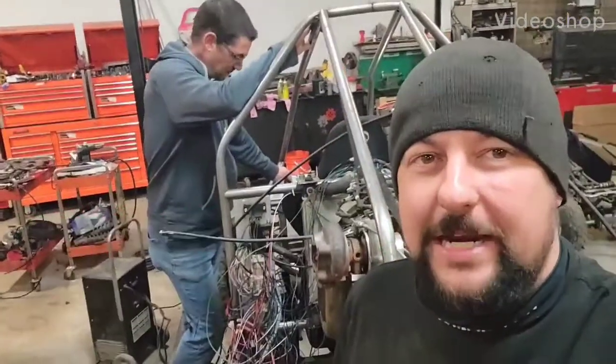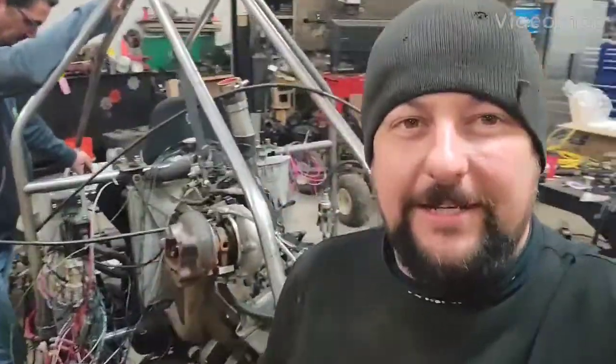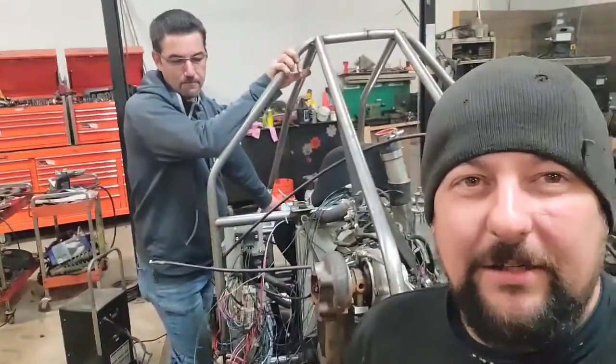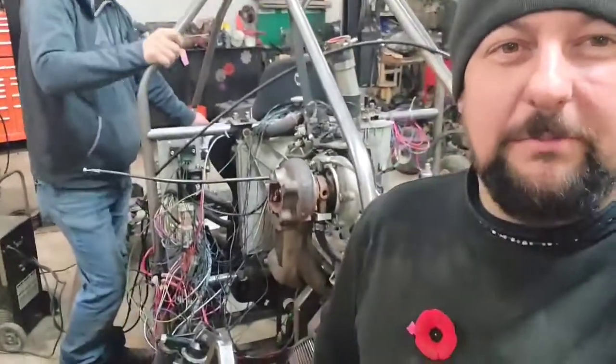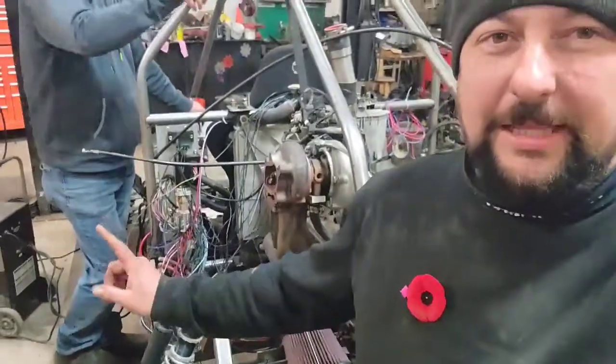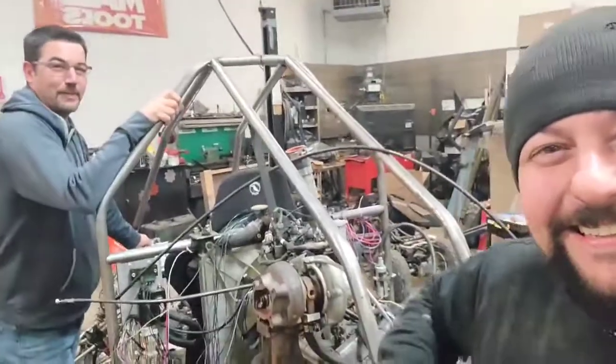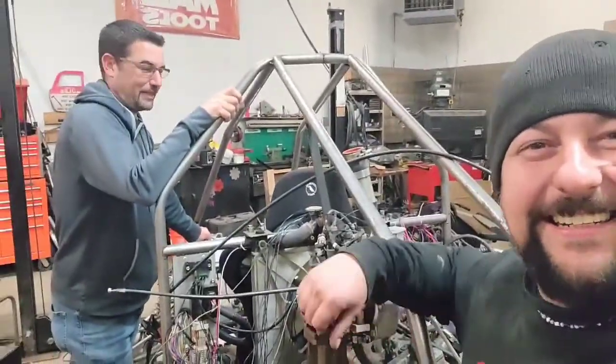We're back in the shop over at Redneck's Dirty Hands. JP brought his cross car back to the main shop to do some wiring. Must be the Italian version because there's a lot of spaghetti right there. Make it work first, then make it pretty.